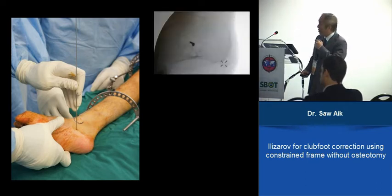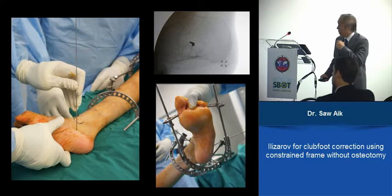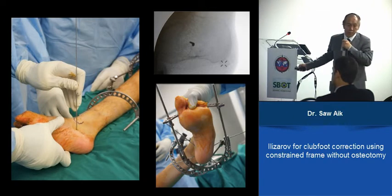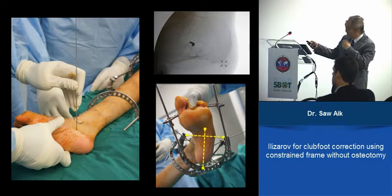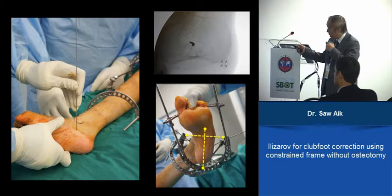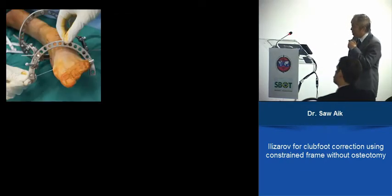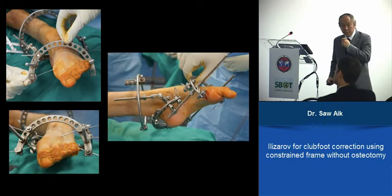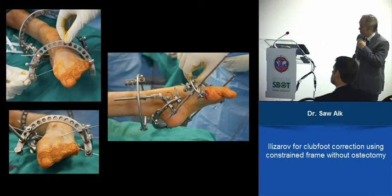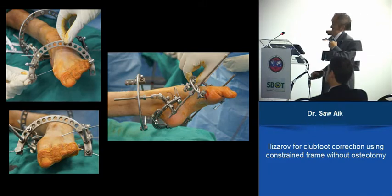You use a C-arm to check it is definitely in the bone. Then you put a ring and drill the second wire through. It's important that the hindfoot is in the axis of the five-eighths ring used here. Then first metatarsus, fifth metatarsus, then up to the tibia bone — AP and lateral view, 90 degrees to the bone. In a 17-year-old we use three half-pins to get better stability.